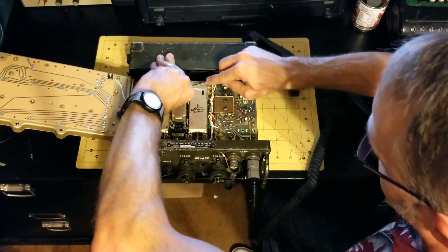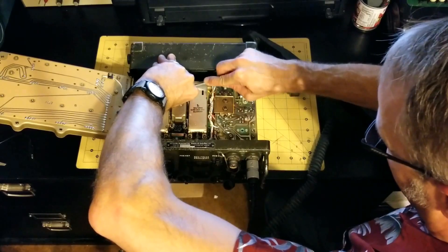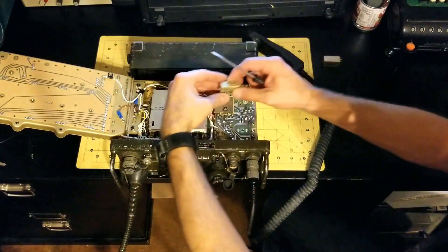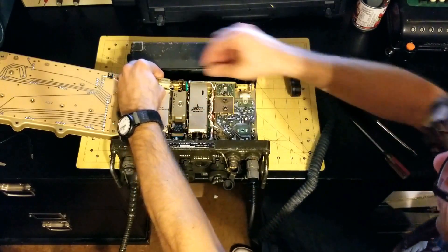So I'm going to go ahead and remove this module and put a good one in. Here's the known good module.